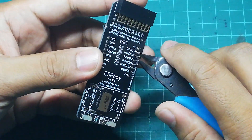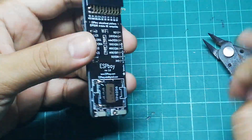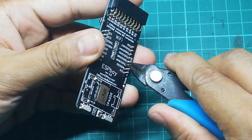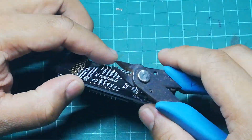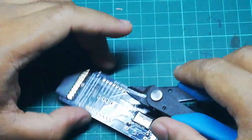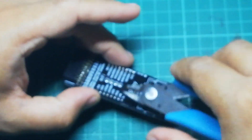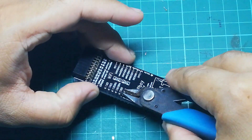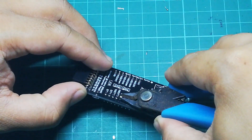The next step is to cut these pins. You can allow them to extend a bit, but it's better to make them shorter, because the battery will be sitting on top of these pins.